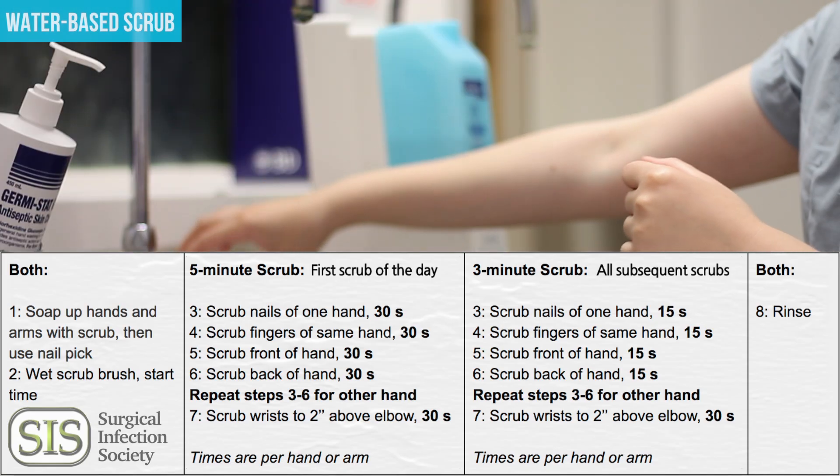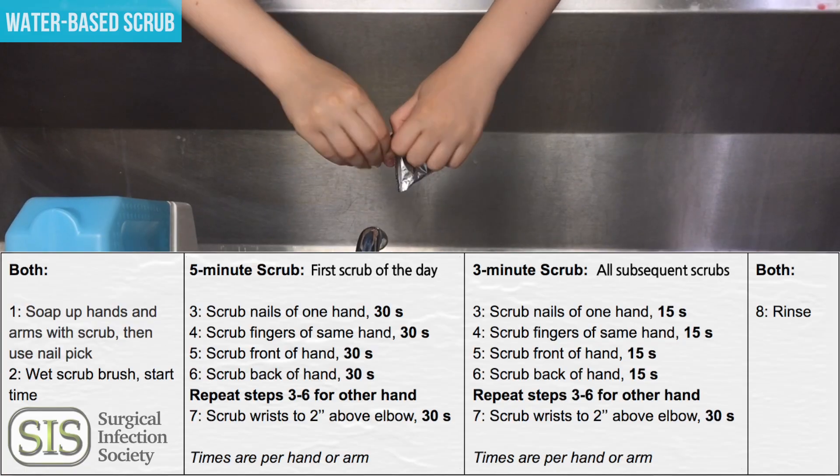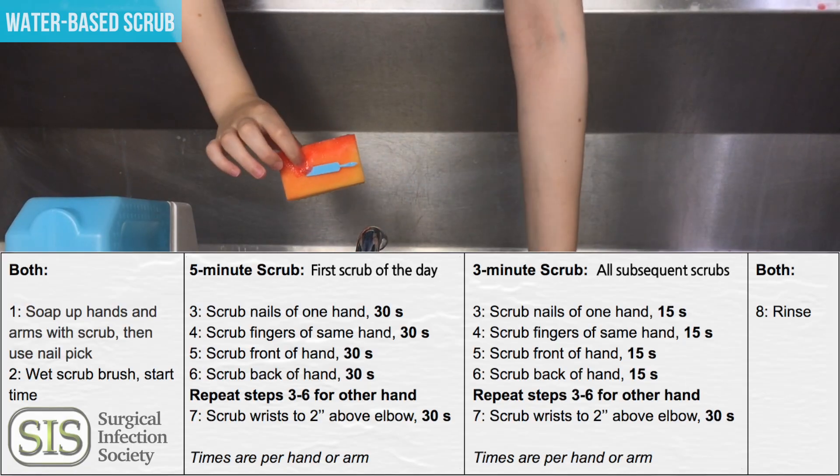Timing is very important for a water-based scrub. If it's the first scrub of the day it will be five minutes. Each subsequent scrub will be three minutes. Now let's start off with our eight steps.